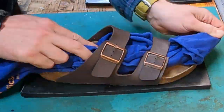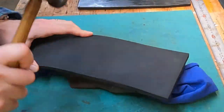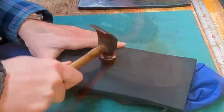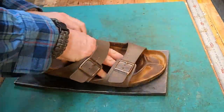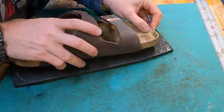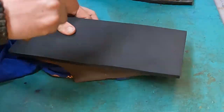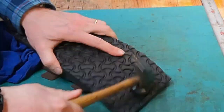I heat everything up before I put it together and then I hammer it, because when you heat up the rubber — either for the lift material or the sole material — it actually makes it more supple and able to better adhere to the base of the cork footbed. And so that's what I'm doing here. A lot of high-speed hammering for the folks who have a fondness for that.